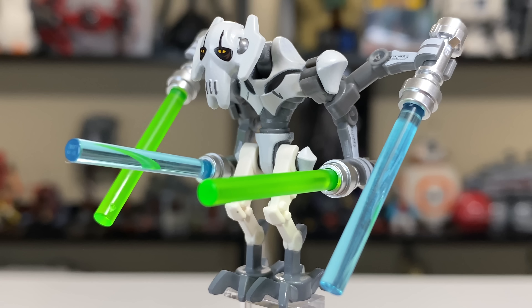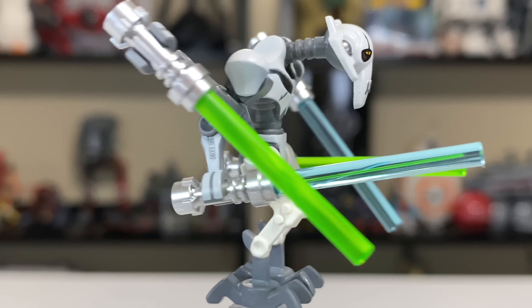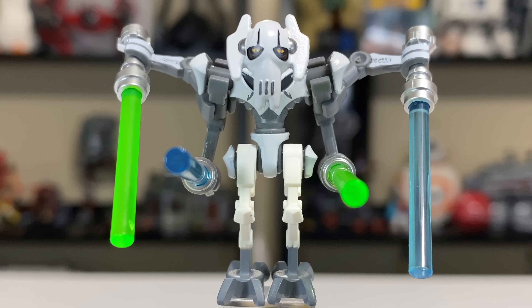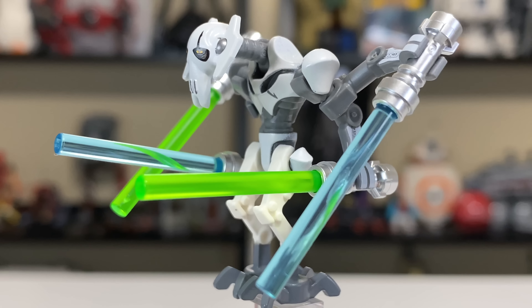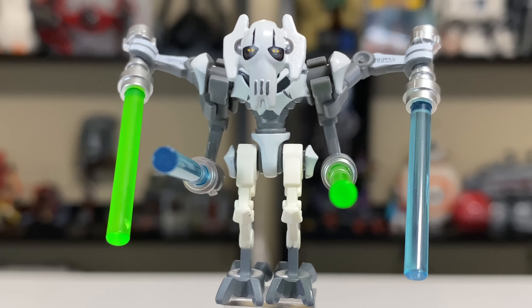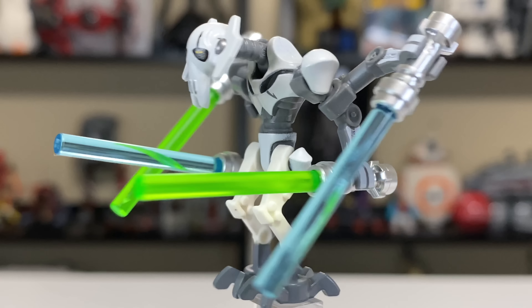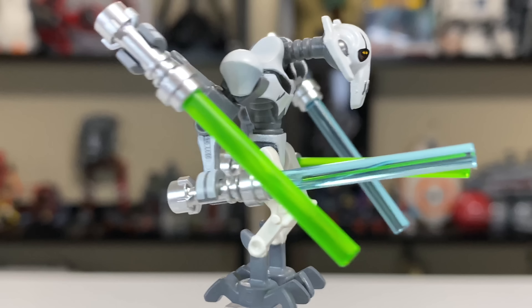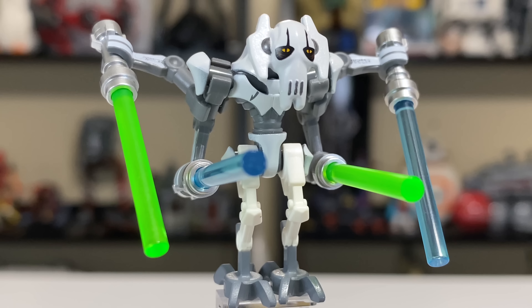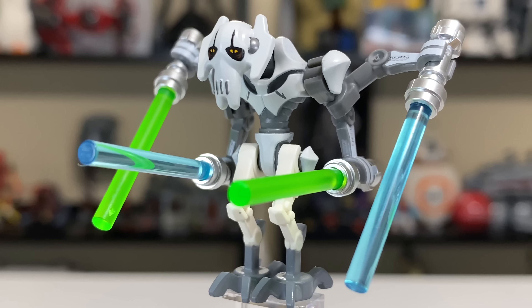Finally, we have General Grievous. Maybe the most off-putting thing about this figure — which is generally good — is the difference in white color between the legs and the printing on the torso, arms, and head. It's a very, very different shade of white and really hard to look past. I looked back at the 2018 version of this same figure and it's the exact same problem — they are the exact same figure, so this has been multi-generational and doesn't look like it'll be fixed. Notably, it wasn't a problem when the figure was tan, but in this case it's white and the leg color difference is just killer.